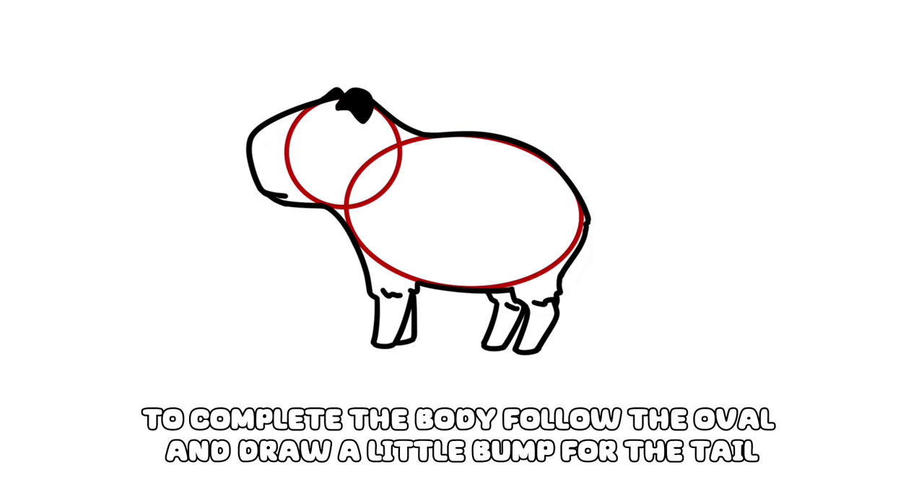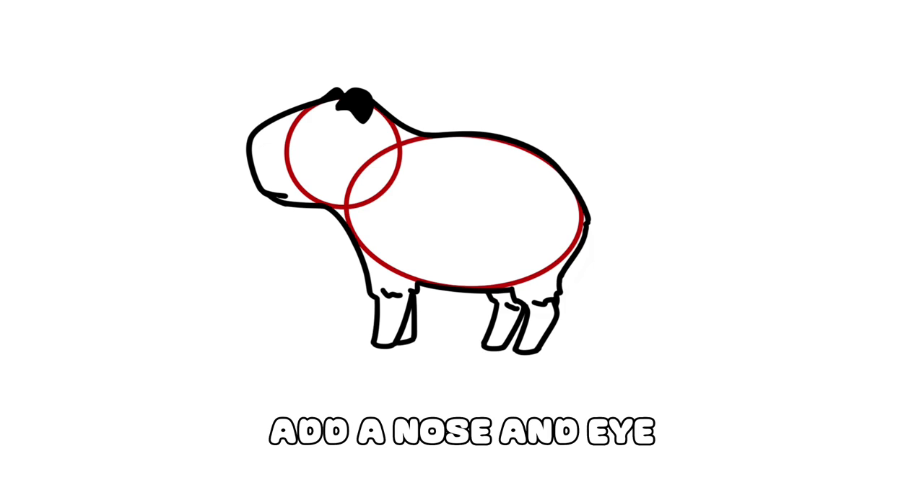To complete the body, follow the oval and draw a little bump for the tail. Add a nose and eye.